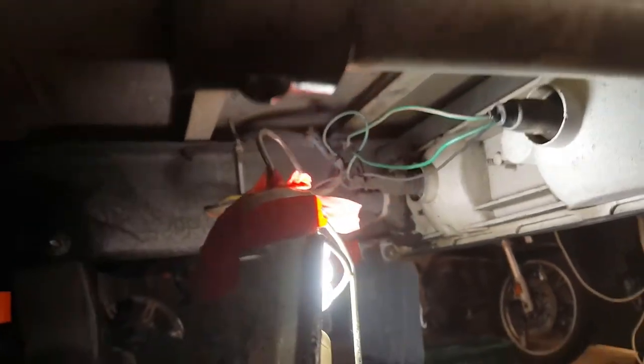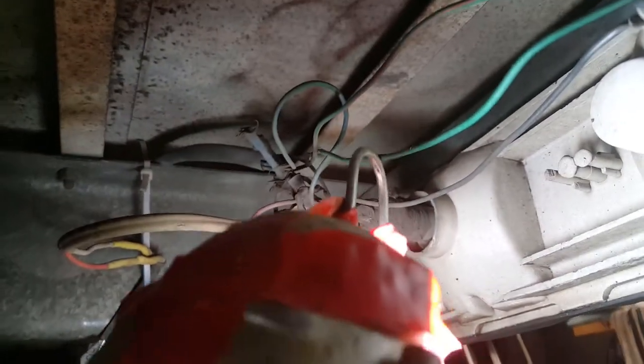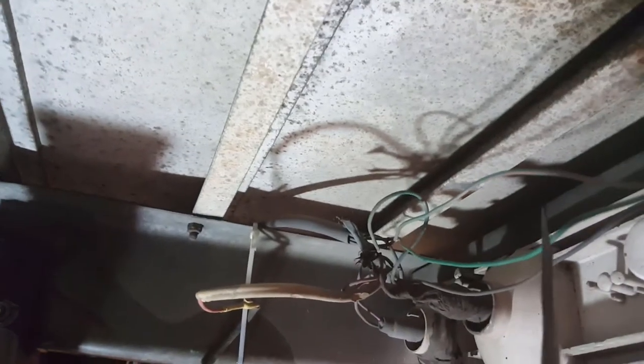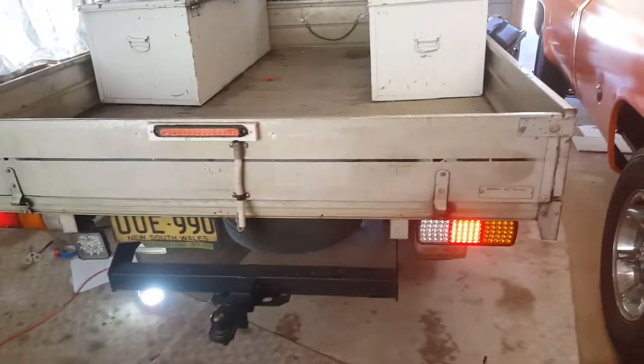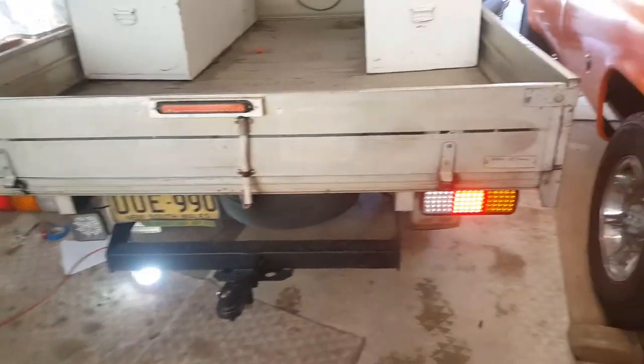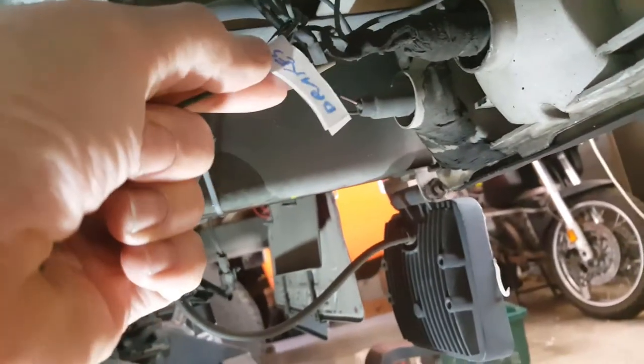First of all, we've got to establish what wire is brakes and what wire is driving. I know from this that the driving is red-green and the other one — the brakes — is green. So that's brakes and that's driving. I'm going to cut the green, not too close because I may have to put this light assembly back. With ignition on, that is indeed the driving light — still connected. The cut wire I've just cut with scissors I've labeled up as brakes.